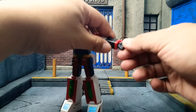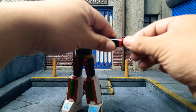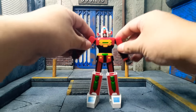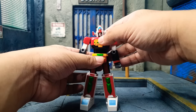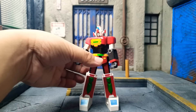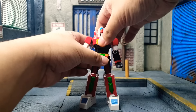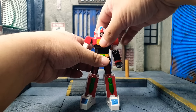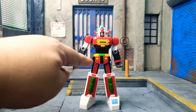For wrist movement, you can swivel it left and right, and it goes up and down. For the torso, it goes to his right and to his left. There is a bit of play to the joint — you can extend him, but there is going to be a small gap if you look closely.